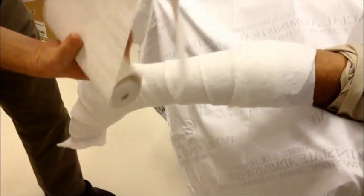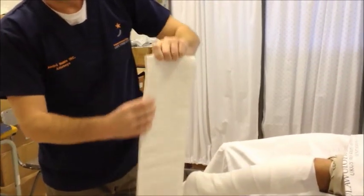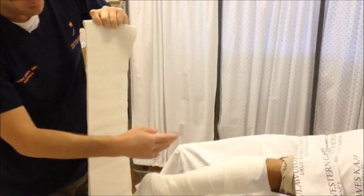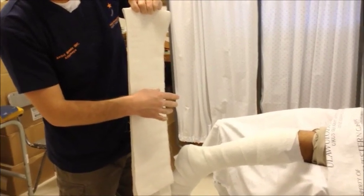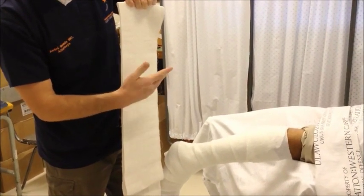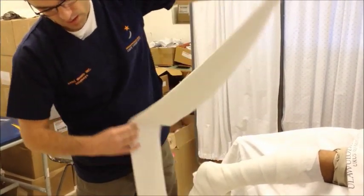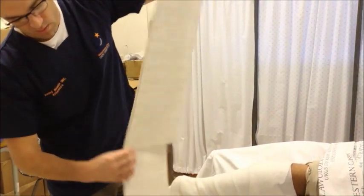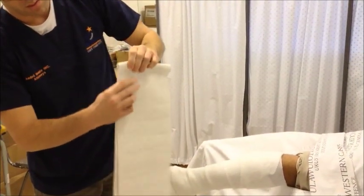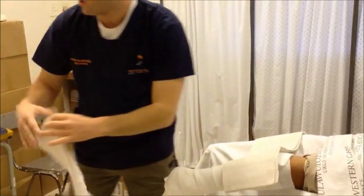There are many ways to roll this out. One simple way is to simply let it drop and to fold it. For a lower limb, we usually say ten layers plus or minus two for a below knee back slab, and twelve plus or minus two above the knee. Individualize it to how muscular your patient is, how long it's going to stay on, and what kind of control you need to achieve.